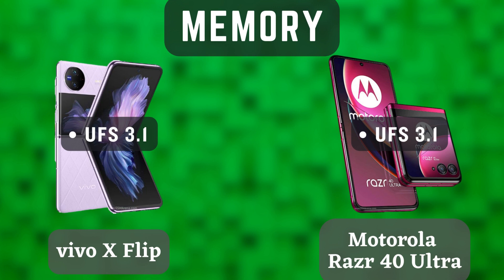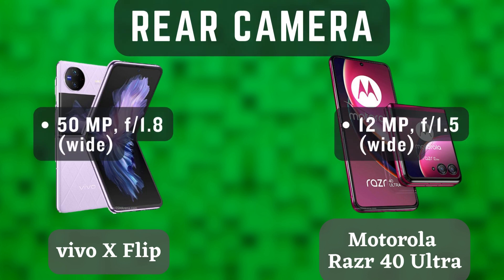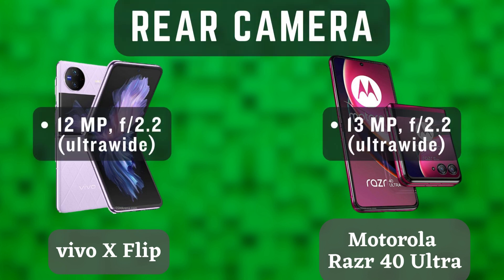Both phones run Android 12, but the Vivo X Flip has Vivo's FunTouch OS skin on top, while the Motorola Razr 40 Ultra has Motorola's My UX skin on top. Both skins are based on Android 12, but they have different features and customization options.